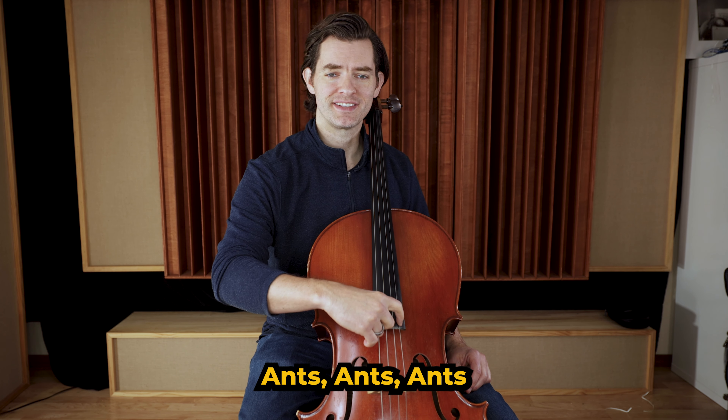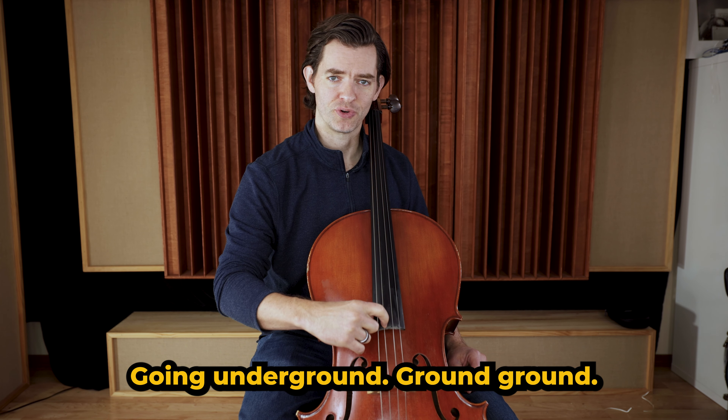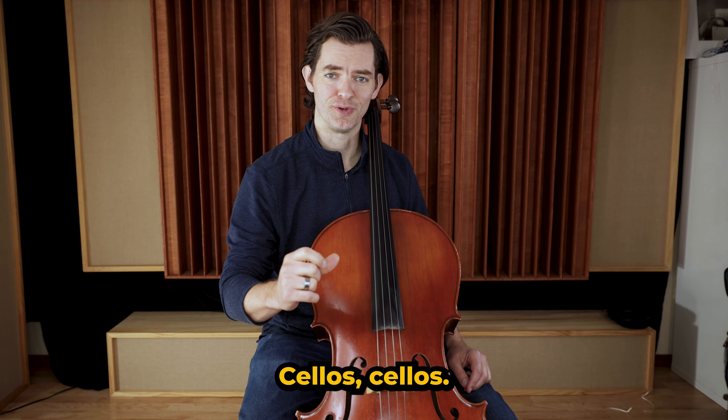Ants, Ants, Ants, Ants, Digging in the Dirt, Dirt, Dirt. Going underground, ground, ground. Carrying their cellos, cellos, cellos.